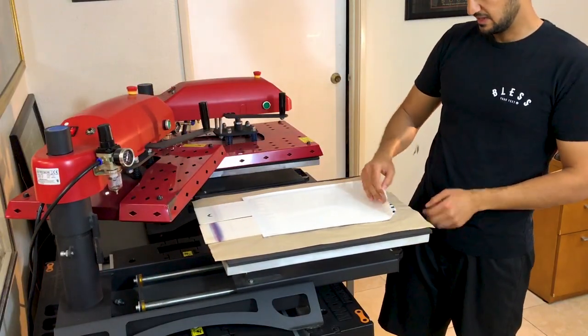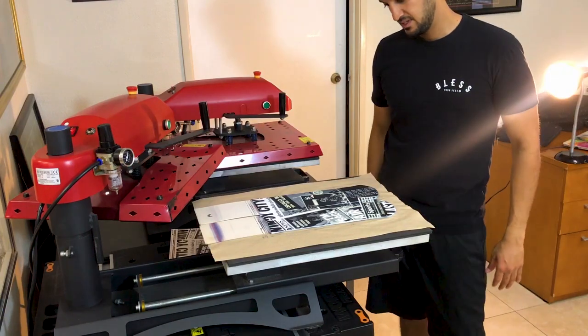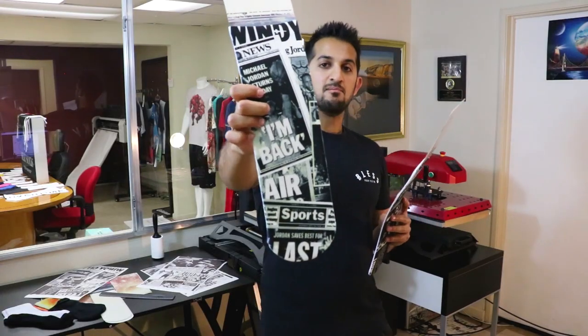30 seconds are up, let's see how it came out. Beautiful, beautiful, beautiful — beautiful! I'm back.